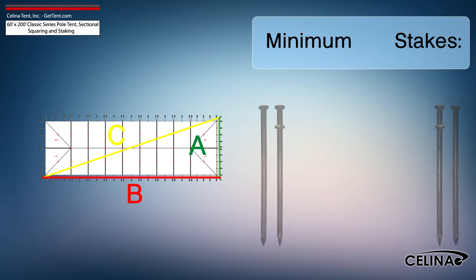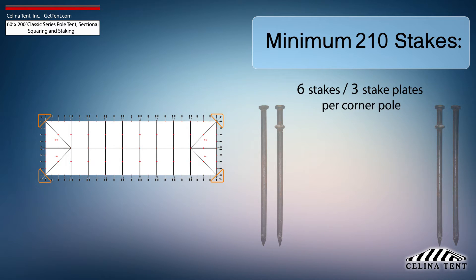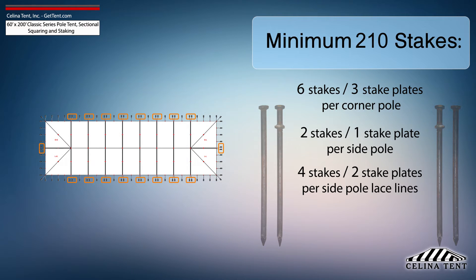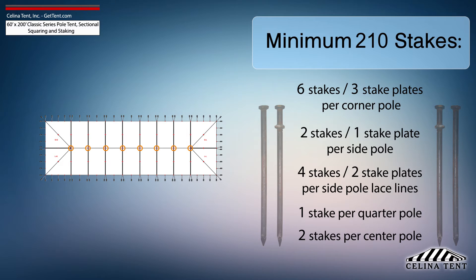Salina recommends that a 60 foot by 200 foot classic series pole tent receives a minimum of 210 stakes: 6 stakes and 3 stake plates for each corner pole, 2 stakes and 1 stake plate for each side pole, 4 stakes and 2 stake plates for each side pole at lace line locations, 1 stake for each quarter pole, and 2 stakes for each center pole.